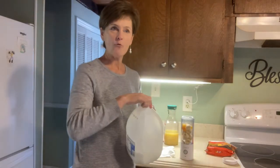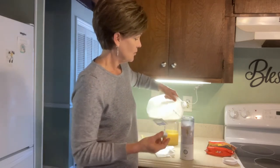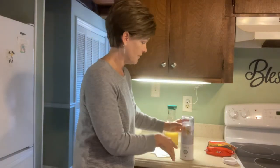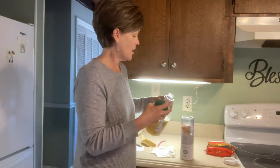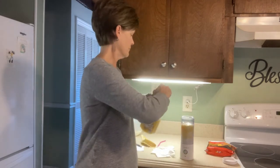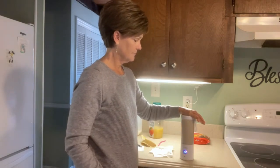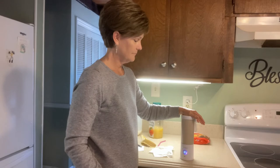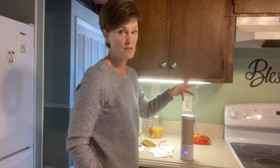Then I add about a half a cup of milk — I use two percent, you could use skim milk if you wanted to. I don't measure this exactly, but my little cup has measurements on the side. Then I do about a half a cup of orange juice, four ounces or so. Put the lid on — it might get loud. It'll take about 20 seconds to go through the cycle so everything's mixed up really well.